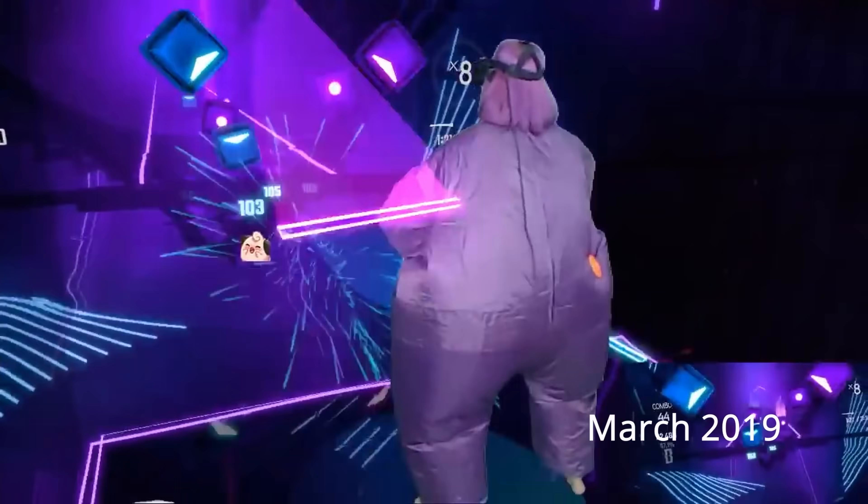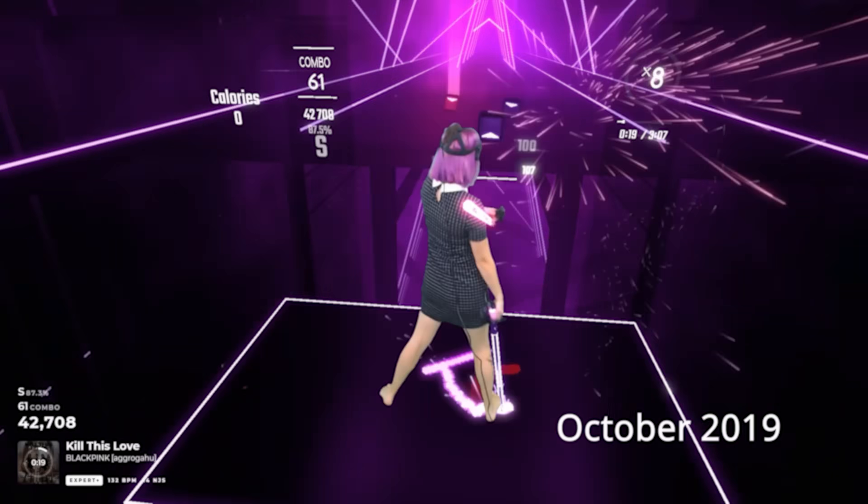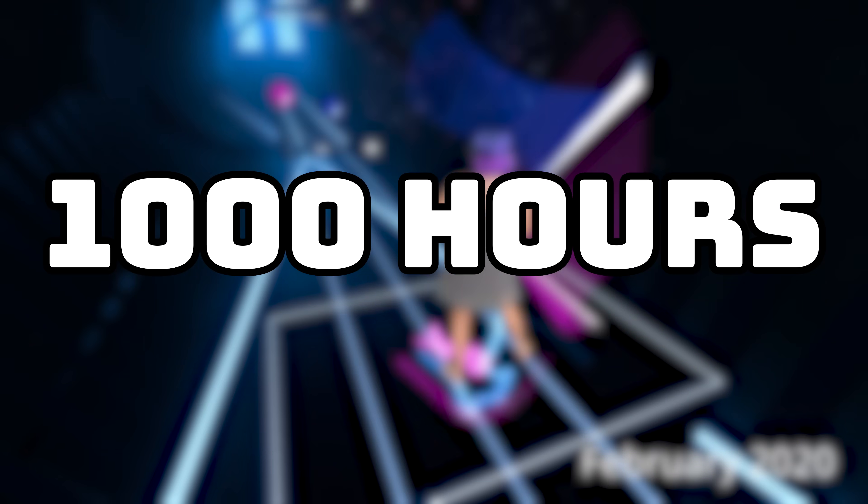I've been playing Beat Saber for about three years now, and in that time I've invested over a thousand hours into the game. Over that time, I've learned a few tips and tricks that have really helped me get better at Beat Saber and helped me play long-term as well. So today, I'm going to share a few of my favorite tips and tricks with you.